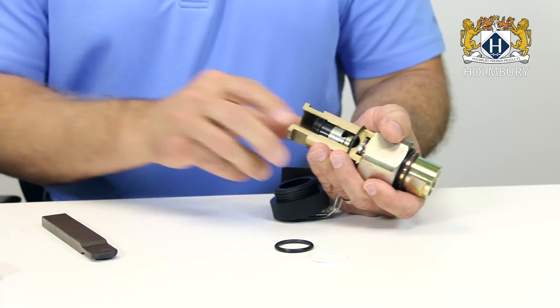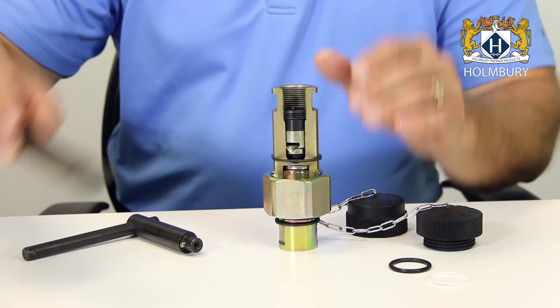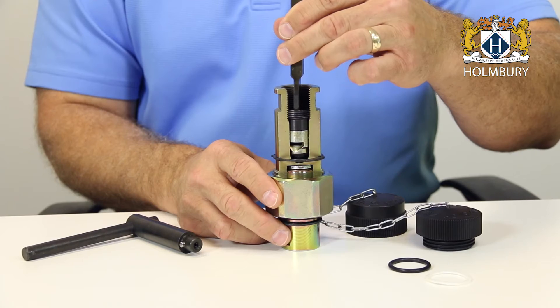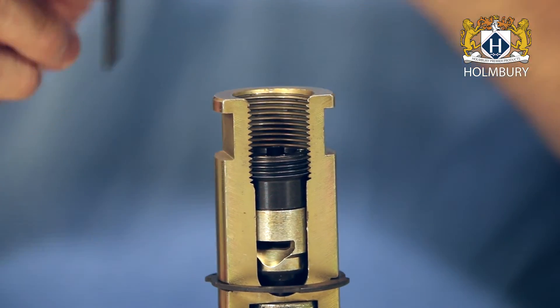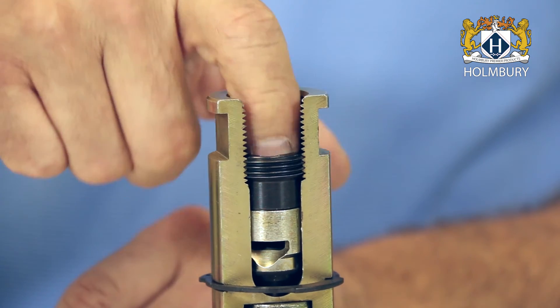At this point you would set the still assembled coupling upright on a flat surface. Insert the staking tool through the port of the newly reassembled half and into the slots of the collet, striking the tool firmly with a hammer to sufficiently distort the thread of the collet so it will not loosen when subjected to the severe hydraulic pulsations these couplings are designed to withstand.